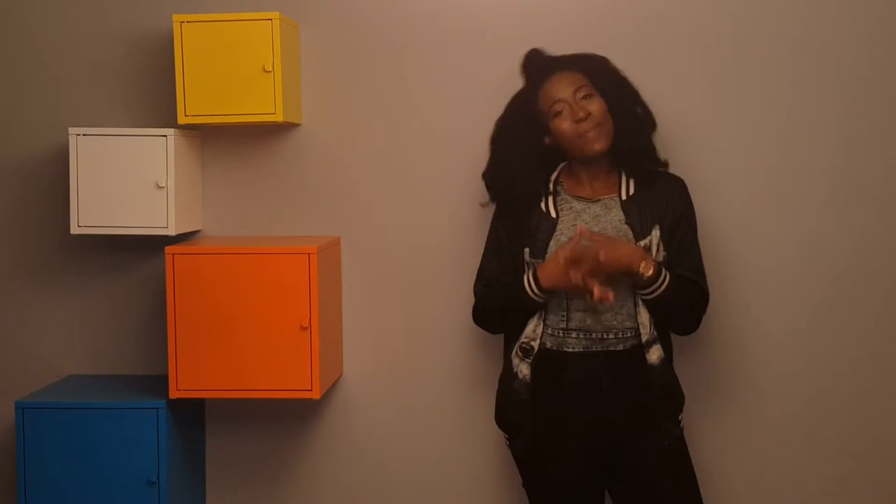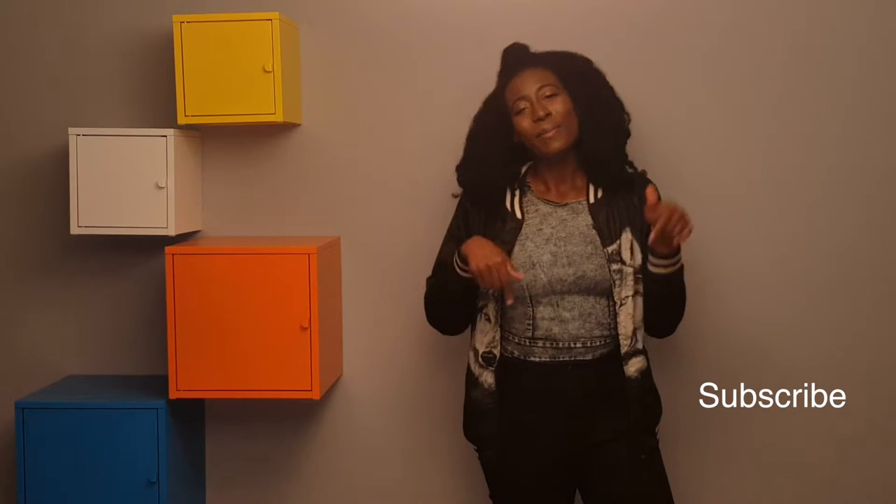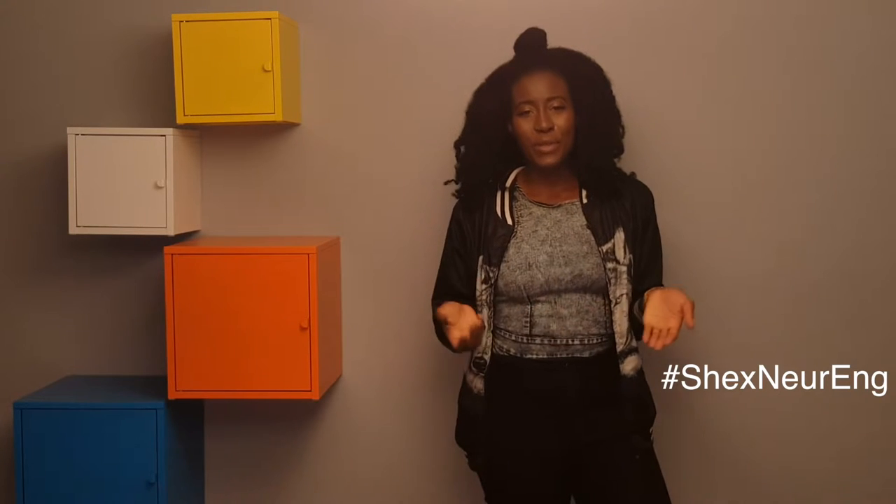Hi guys, welcome back to my channel. My name is Adisa and this is a continuation of the book series I'm doing about the Molecular Sensors and Nano Devices book. If you're new, please subscribe below. I've also linked down below the first part of the video, which talked about Chapter 1, the introduction to molecular sensors. Today I'm going to elaborate on Chapter 2, so let's get started.